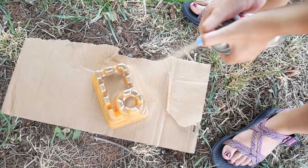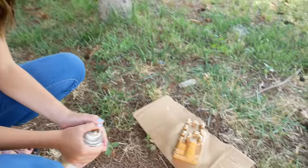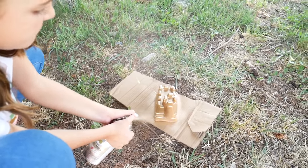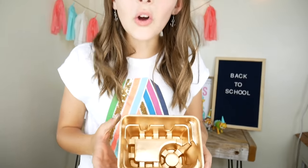Locker craft number two. I have a sand castle mold right here and we're going to turn it into a pencil holder. First let's spray paint it gold. This part is super fun. Look how it turned out — it's so awesome. It's like a golden palace!